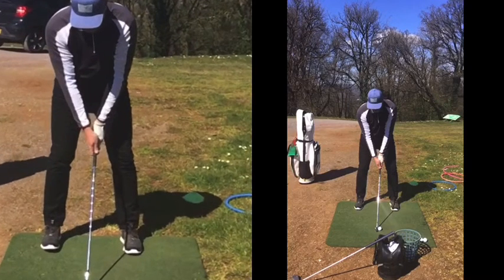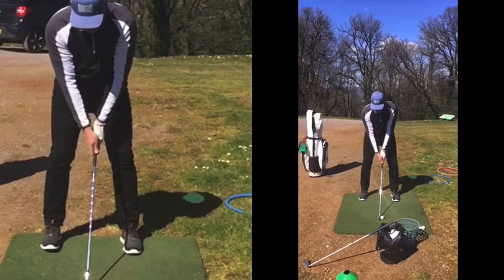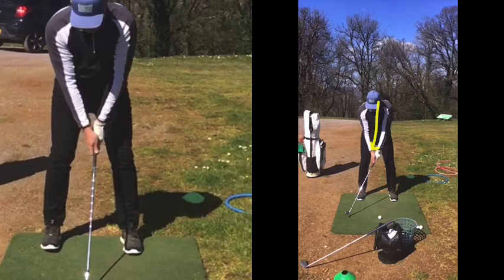We can see on the left there is a weaker grip in comparison to the one on the right — we can see your logo. So having your sort of counter the logo — now I can pull the trigger. When that club has been swung, the only real thought for you now when you're taking the golf club back is maintaining that width there.